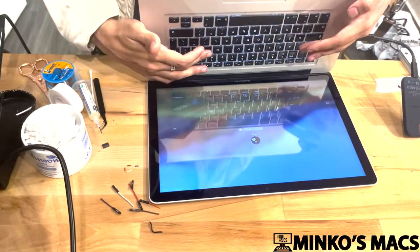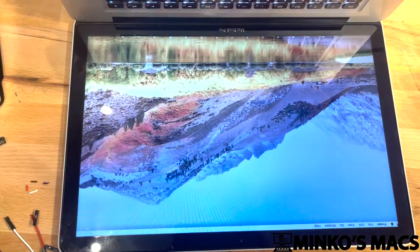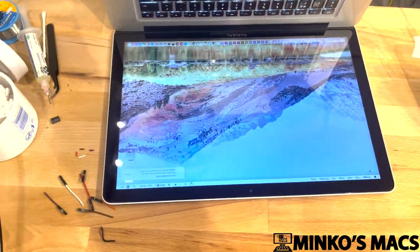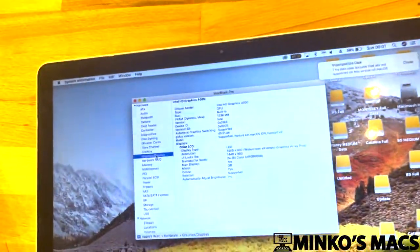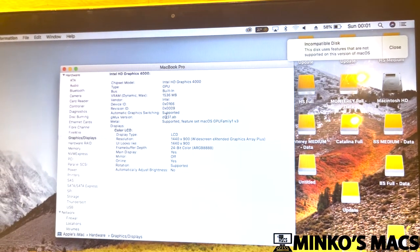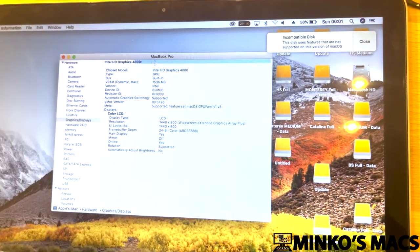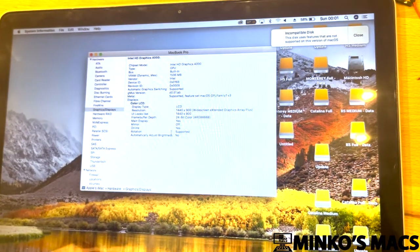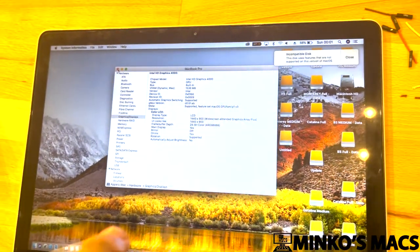Now we're into the external system. If we go to System Information, when you go to the graphics or display option, you should see G-Mux version — it should say D051AB, spelling DOSLAB. And you should only see the integrated Intel HD graphics. You should not see the AMD GPU at all, which in this case we cannot see at all. So that's a GPU disabled job via D-Mux.